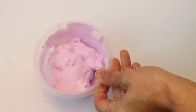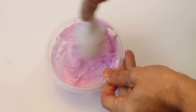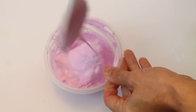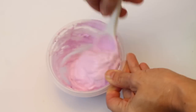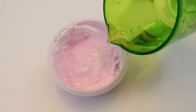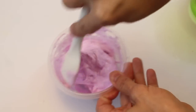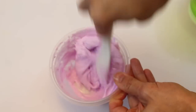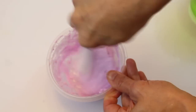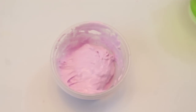Immediately you can see it's starting to form that really nice slime ball consistency. After I did this I thought I probably should have used a bigger bowl because it would have been a little bit easier to stir — I have way too big of a spoon for a little bowl. But that's okay, it worked! It's still really gooey and sticky so I'm going to add a little more borax and stir that together really well.